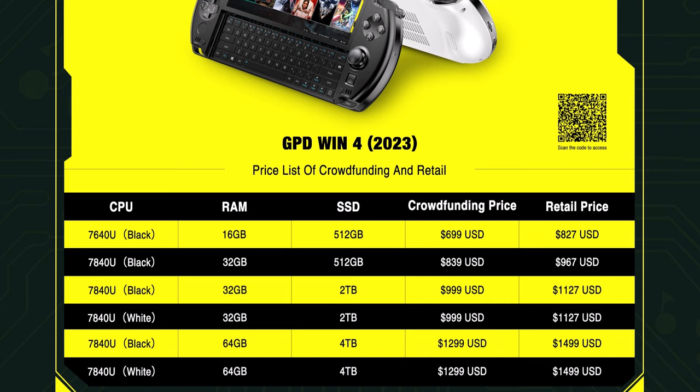For storage configurations, you have 512GB, 2TB, and 4TB. Now that we've gotten the high-level specs and price out of the way, let's take a deeper look at what each one of those specs actually means.